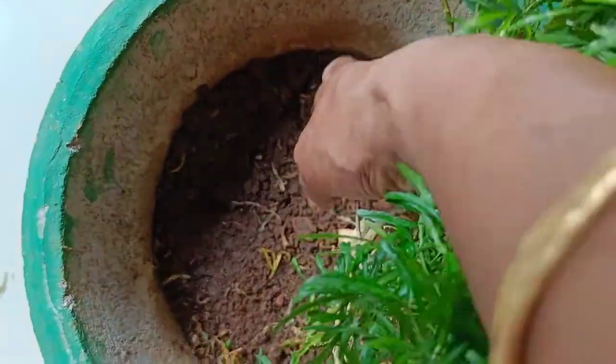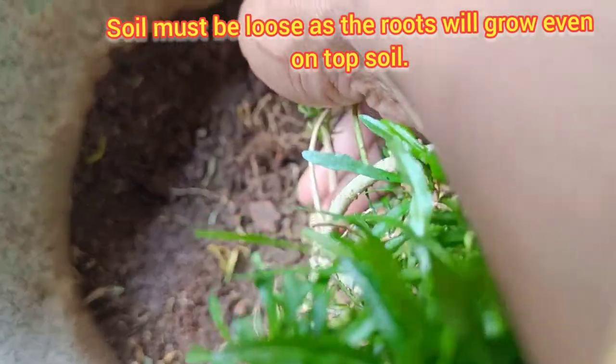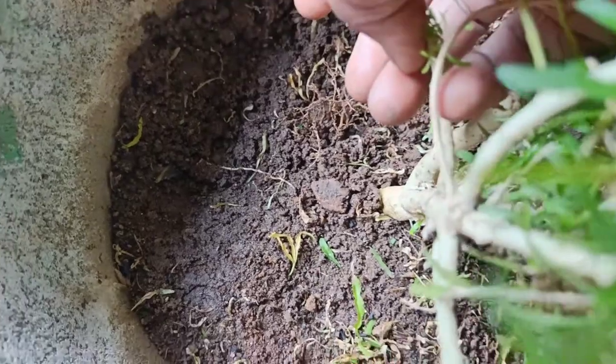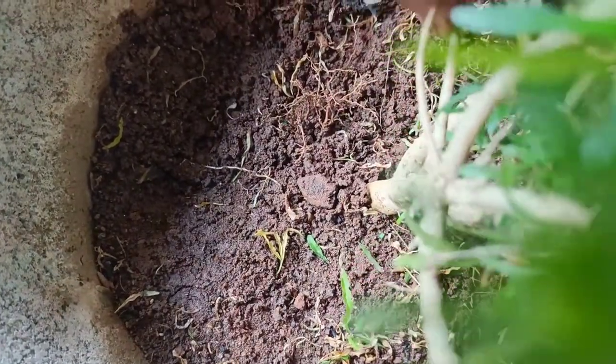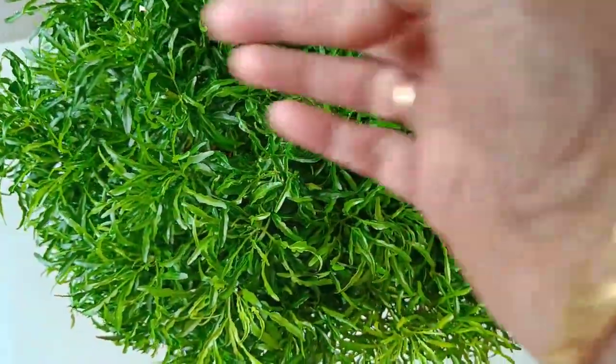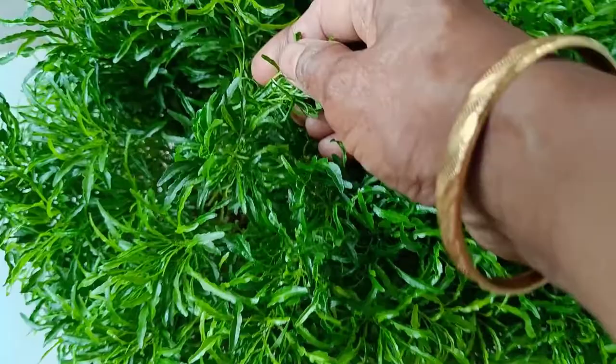Let's see how the cutting is coming from here. If it is coming from here, it will not be loose. We can also use coco peat as a growing medium.